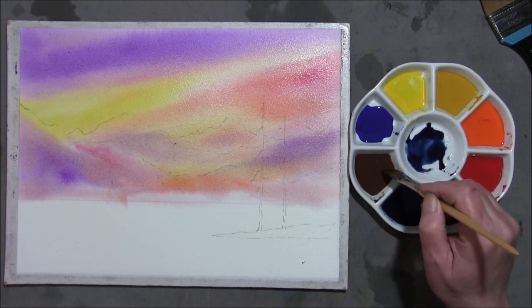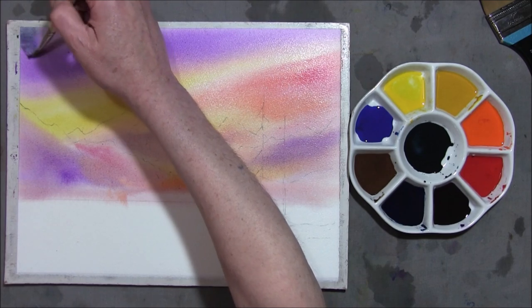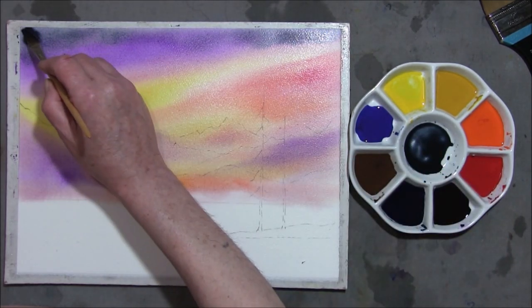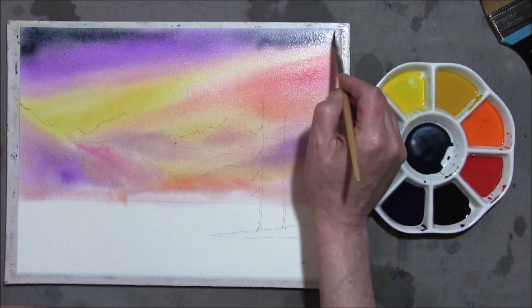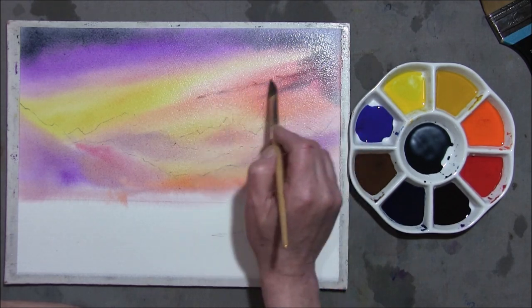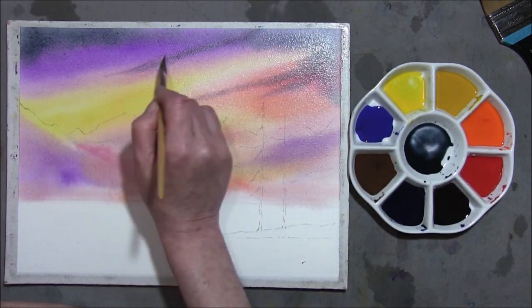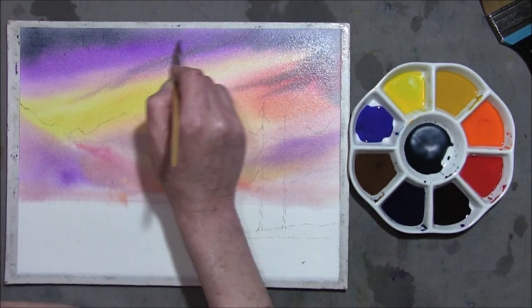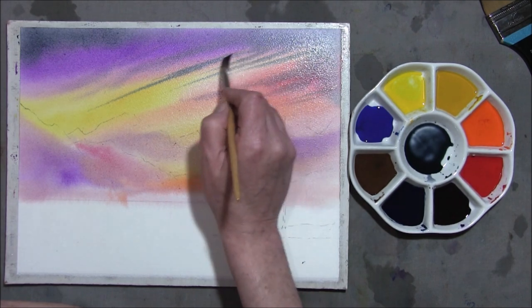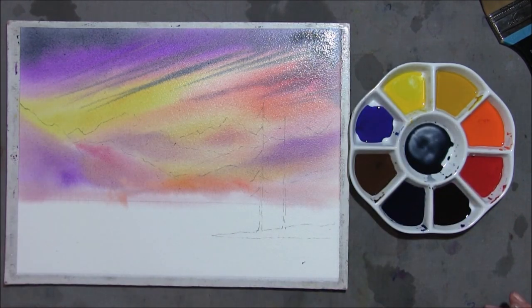Take some indigo and some burnt umber and bring it round to the sort of bluey side. Into this I'm going to drop this in the top of the sky just for some deeper colour in the sky. Be careful with yellow — you don't want green. Try to resist the urge to fiddle. Be very quick; you can bring it into the yellow. Just adding a great deal of interest into the sky. Darken it up round there and then we're going to leave this to dry.